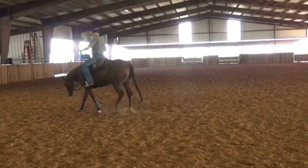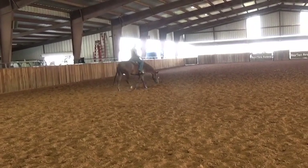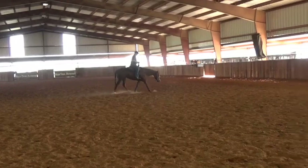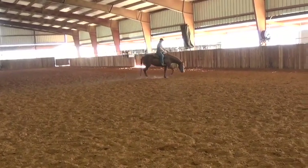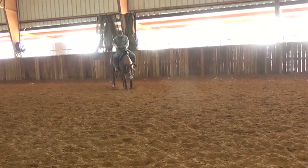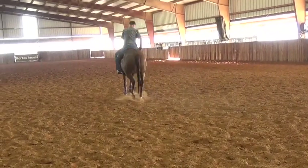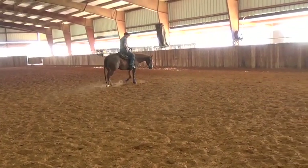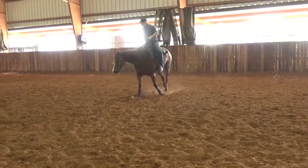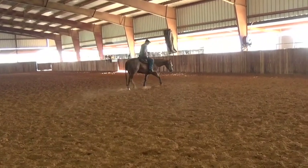Now we're going to pick her up into the jog. I can say to her 'jog,' give her a little smooch and a little bit of leg. Good girl. I run them on a loose rein as much as I can — I'm not worried about the horse getting away on me, the rein is still in my hand and I can pick it up whenever I need it. Why do you need to ride so tight, especially with what we're doing? We're far from any type of collection.